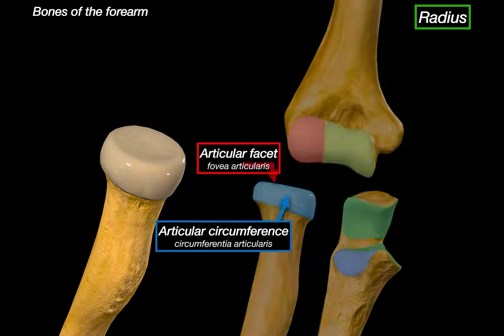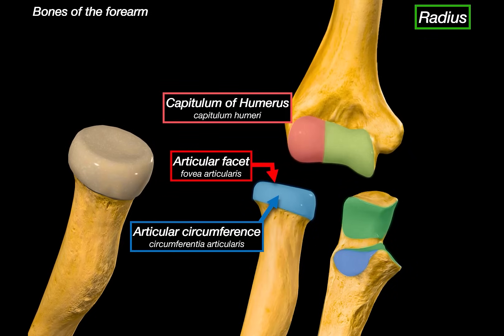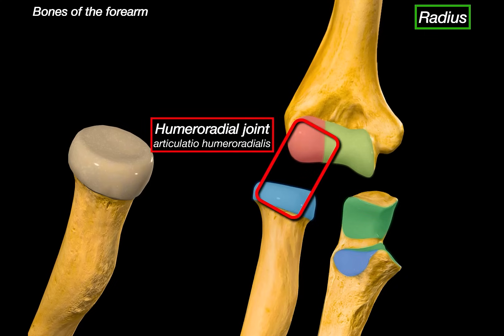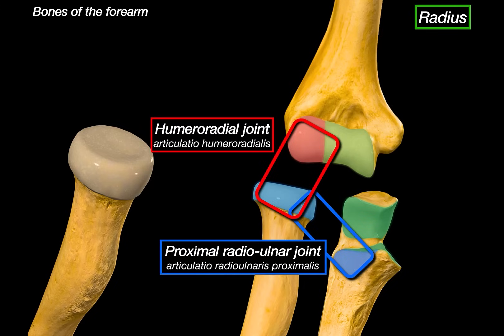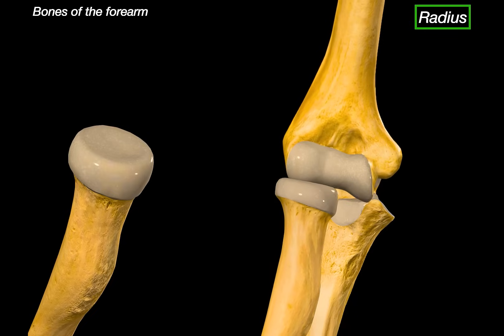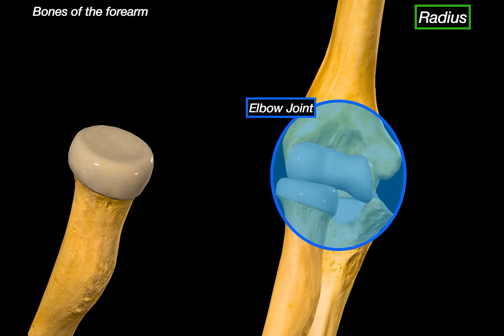Here's the capitulum of the humerus, and then we've got the radial notch of the ulna. We can highlight the humeral radial joint, then the proximal radio-ulnar joint, and also the humeral ulnar joint beside it, just to show all three in context. These are the three joints that together form the elbow joint, which we went through in detail in the last video.